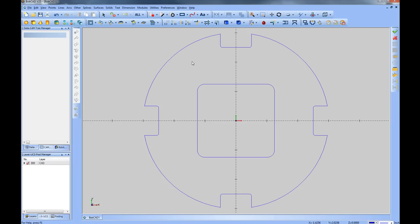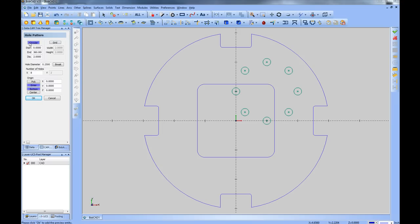The last geometry to add will be the tapped holes. We'll use a hole pattern — click Other, Hole Pattern. We'll change the pattern from circular to a grid type, make it four inches by four inches across, with a hole diameter of 0.25 — two holes in X and two in Y, giving four holes total. We'll change the origin to work off the center at XYZ zero. Since they're a little close to the edge, we'll adjust the width and height from 4 by 4 to 3.5 by 3.5. That looks better — we'll click OK and Cancel.